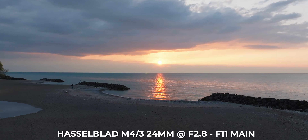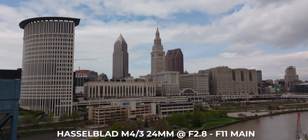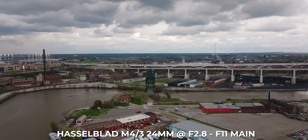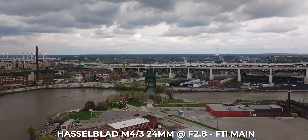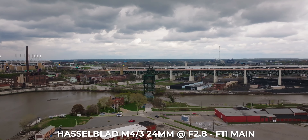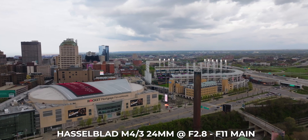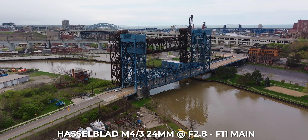Let's start with the main camera. It's still 24 millimeter, 20 megapixels with Hasselblad color, F2.8 to F11. You can shoot D-Log M — which is a new addition — HLG, and standard color profile. 5.1K up to 50 frames per second, 4K and Cinema 4K up to 120 frames per second, 1080p up to 200 frames per second. You can shoot H.264, H.265, and if you get the Cine model, you can shoot in ProRes.